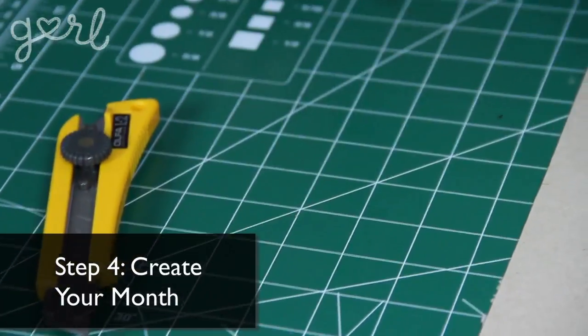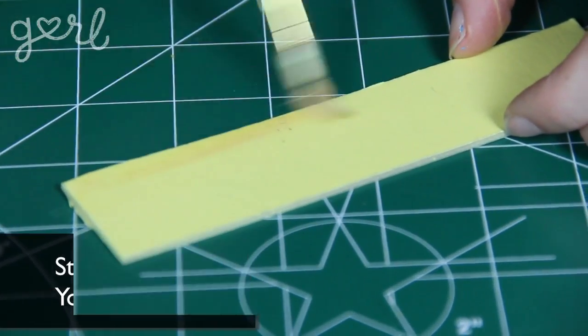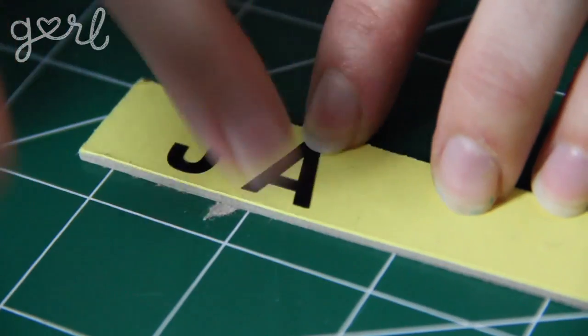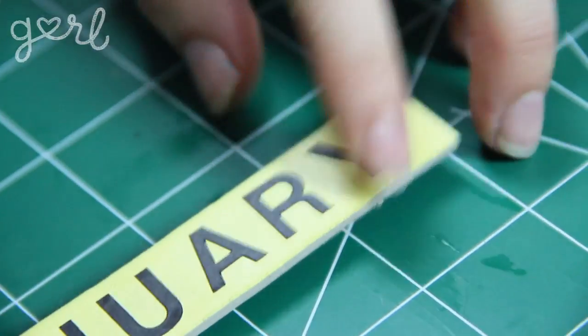Step 4: create your month by covering your chipboard in paint or designer paper and then add on adhesive letters. It would be fun to use foam or 3D adhesive letters to really make the month stand out. I'll just use my same package of letters for a simpler look.